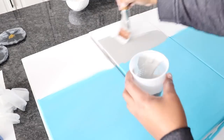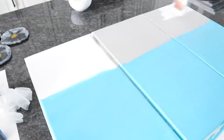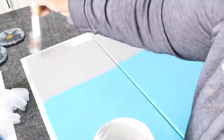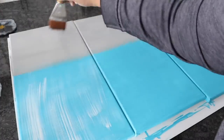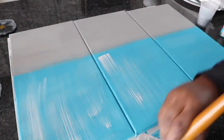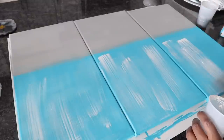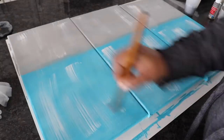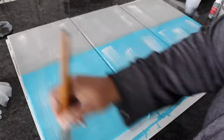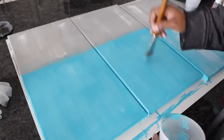Then I painted the other section with the gray color. When I look at the inspirational piece I see streaks of white, so I'm going to go ahead and add that to my painting as well — doing this both on the turquoise and the gray side. I felt like I went a little too far with the white, so I went back over it with the turquoise and gray. I just wanted to see a hint of the white.